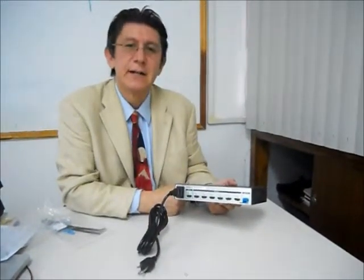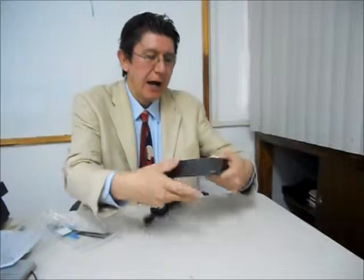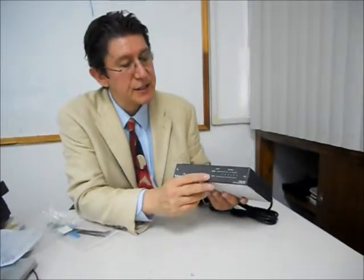So one source can be seen at the same time on six different displays using the excellent quality of HDMI, and of course maintaining the integrity of the signal with HDCP. Thank you.